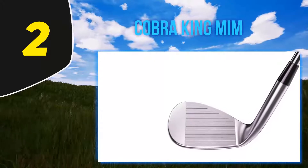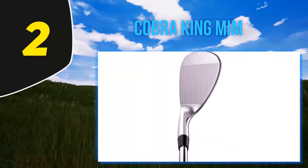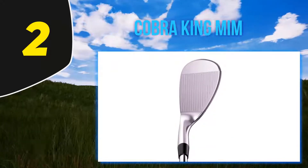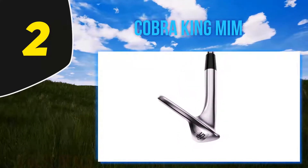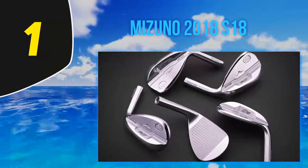As a result of feedback from tour professional Rickie Fowler, there is a notch in the back of the head that helps keep the leading edge close to the ground. The King MIM is offered in six loft variations from 50 to 60 degrees, all with the versatile tour grind, and they come with Golf Pride Tour Velvet grips.